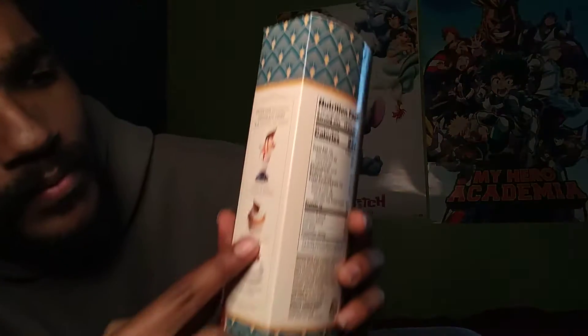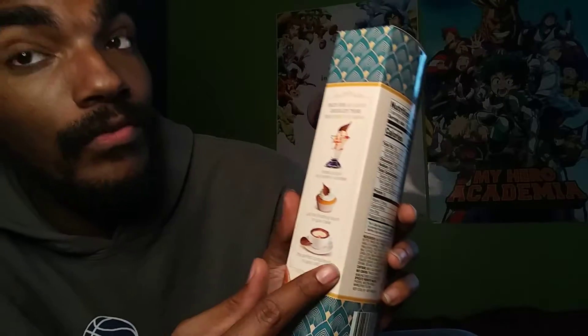From what I've seen on the packaging, you can put these on your ice cream, on your cupcakes, and even next to coffee, but I'm gonna be trying them raw. So let's try these babies out.